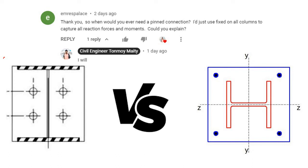Recently I received a comment asking: when would you ever need a pinned connection? The commenter said they'd just use fixed on all columns to capture all reaction forces and moment. This video is going to explain when we should use a pinned base and when we should use a fixed base.